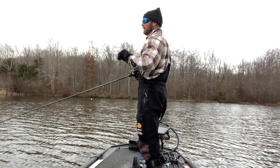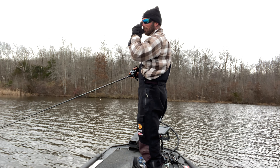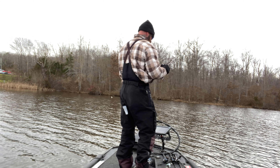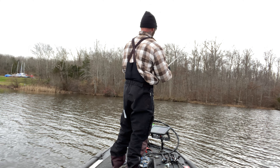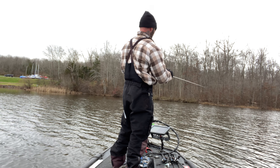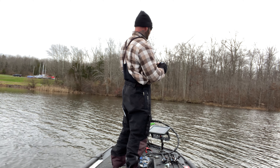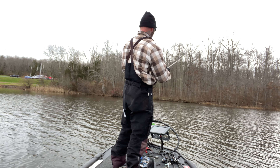Another technique is for deeper grass or if you want to feather it through. Cast it out, let it hit the bottom, then yo-yo it — lift your rod tip up and make sure the bait is falling on slack line, just like a jig. You feel that vibration on the lift, then let it fall to the bottom on slack line. You're almost never gonna get the bite on the pull up — it's always on the fall on slack line. That's why a high-speed reel is important: when it falls and they eat it you need to pick up that slack quickly.